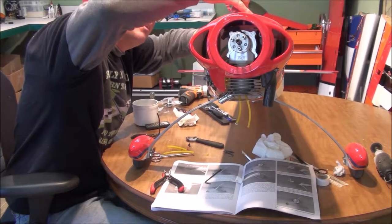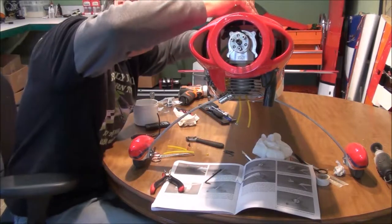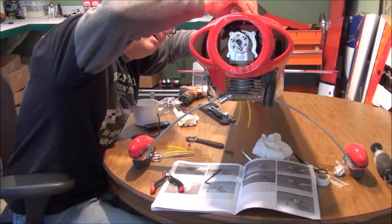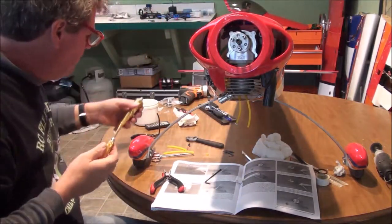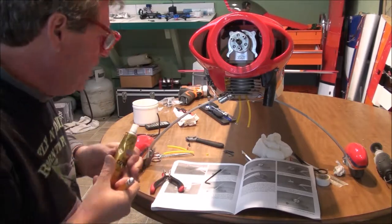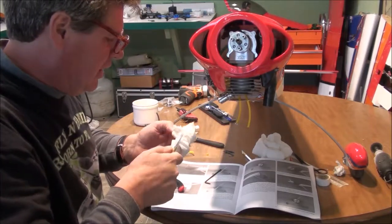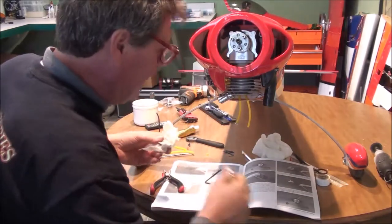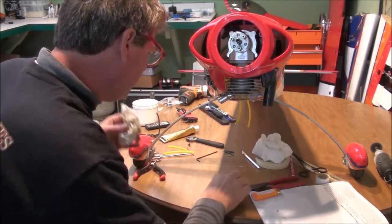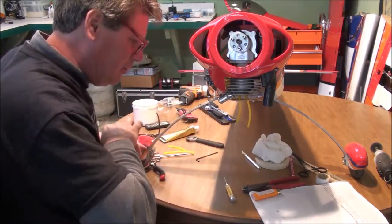I used to have some go-karts, real nice ones, and go-karts had so much vibration you had to do this on every bolt — using silicone instead of Loctite. Because on a go-kart you were pulling things apart constantly, and if you put Loctite on a bolt and you take it in and out repeatedly, that Loctite grabs pretty good and pretty soon you end up stripping your bolts. So that's why in this particular application I'm using silicone.